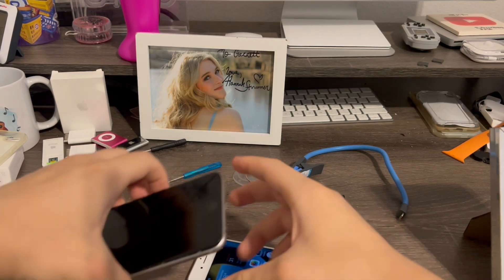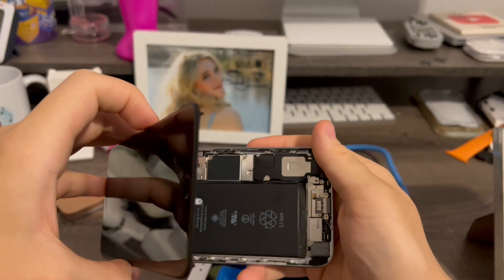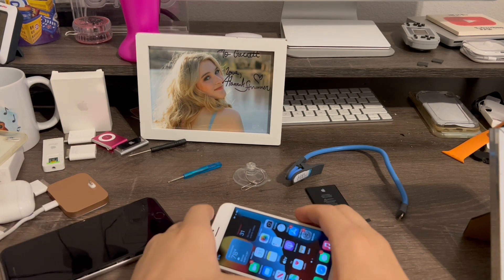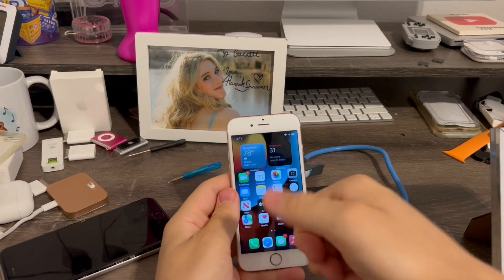Also, you need to put the battery shield cover back in the phone like this after you do this. I just haven't had a chance to put it back in yet, but I recommend you guys do that, and put some new battery adhesive strips down as well. Alright, so that's pretty much it for this video. If you liked this video, give it a thumbs up. Peace out.